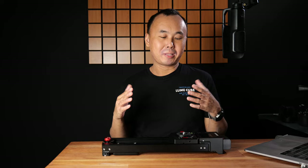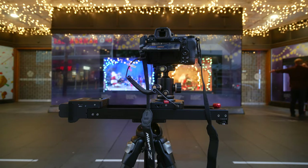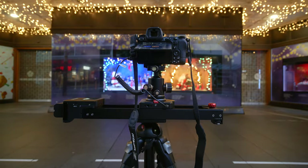Every now and then there will be a new product that is so unexpectedly good that even though it may not be perfect, I will be smiling when I'm testing and reviewing it. This Shark Slider Nano is exactly one of those products. If you are looking at buying a compact motorized slider, just go and buy this slider. But if you're interested in finding out why I like it so much and also why it's not perfect, then continue and watch this review.